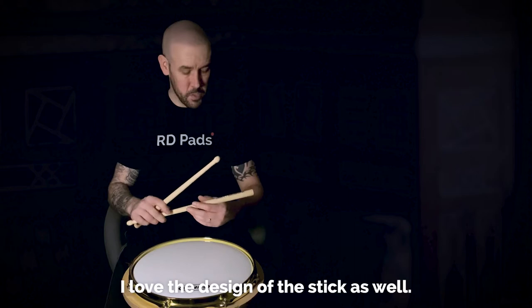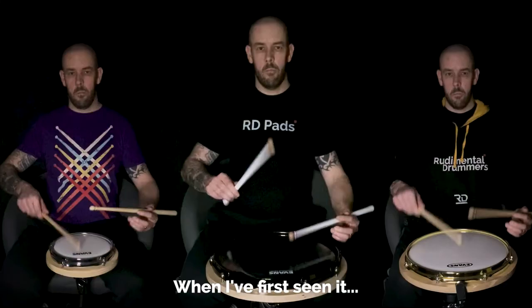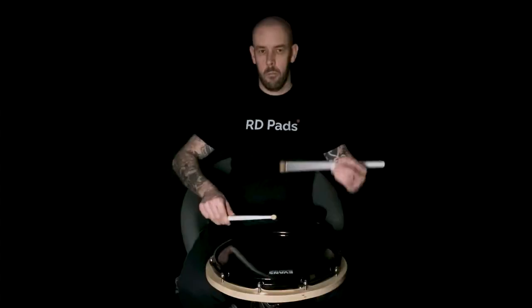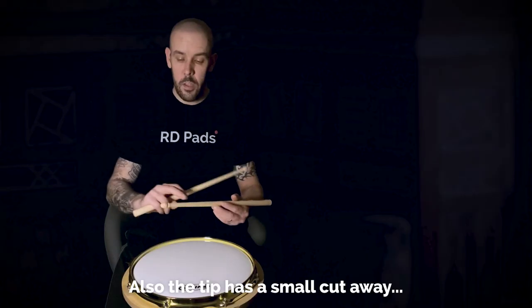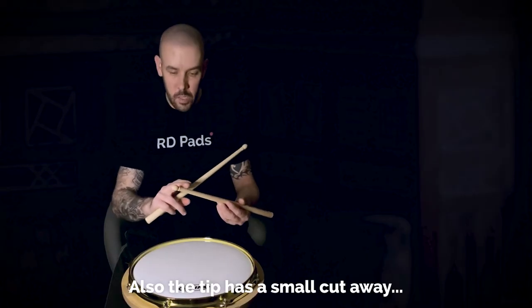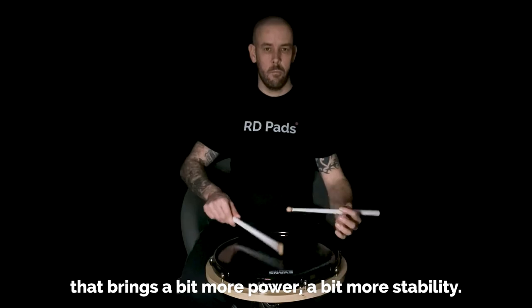I love the design of the stick as well — when I first seen it, absolutely loved it. Two bevels on the end, very unique. Also the tip, a small cutaway, a bit more power, a bit more stability.